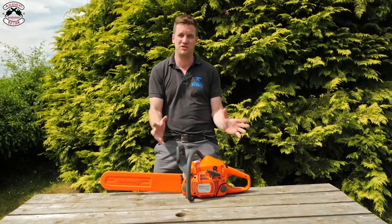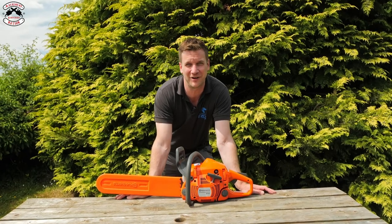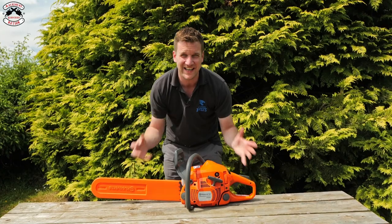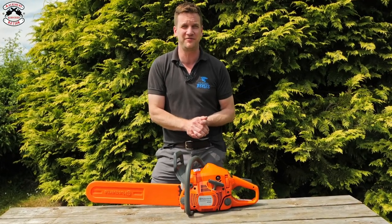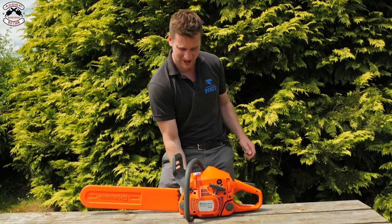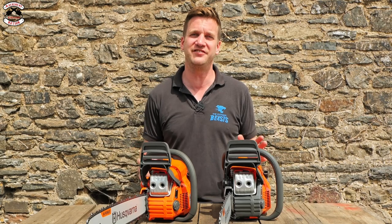This is the 400 series Husqvarna chainsaw. We're all familiar with it — it's been around for a very long time, but Husqvarna thought they needed to upgrade it and bring it in line with all the other products on the market. So they've given it a facelift. That's what it looks like.